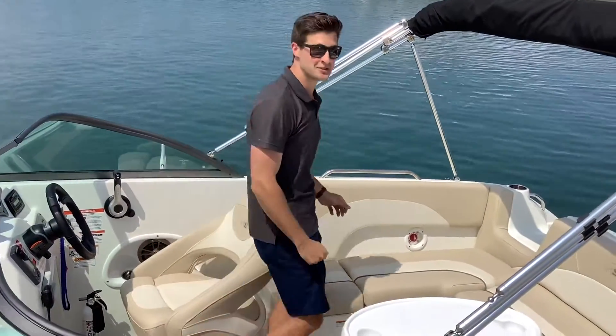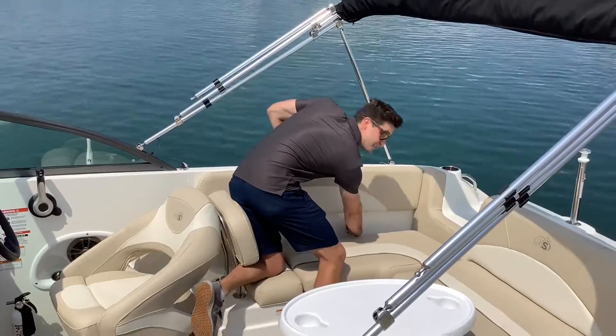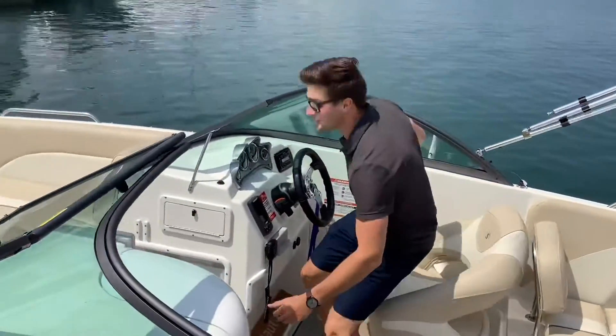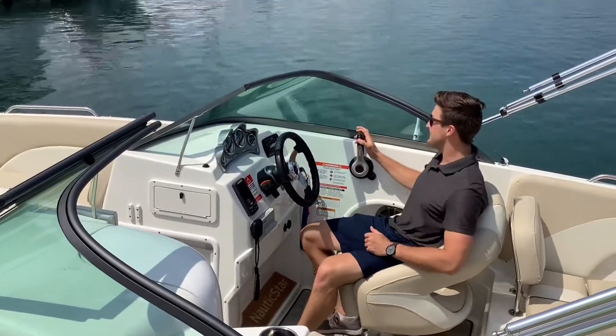To start the boat you first have to turn the battery switch on. You're going to want to turn this to two. Once the battery is on, you're going to want to lower the engine into the water all the way by pressing the down button.